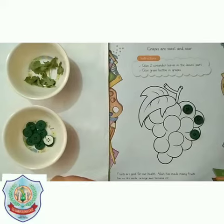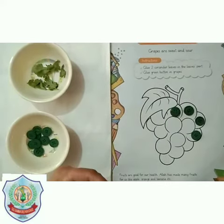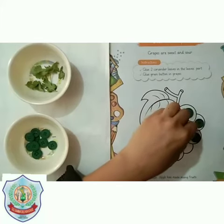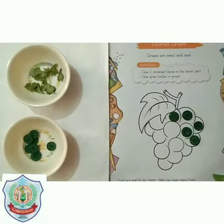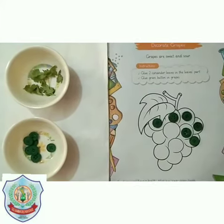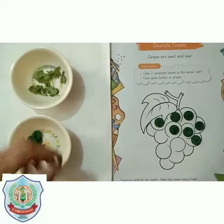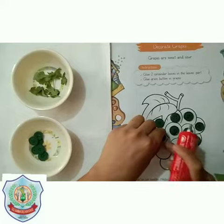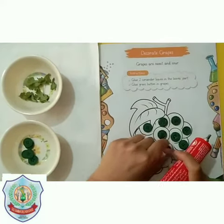The taste of grapes is sweet, but some grapes are sour in taste. Students, have you tasted grapes? As you know, fruits are good for our health. Allah has made many fruits for us, like apple, orange, and banana. We are pasting green buttons on the grapes.